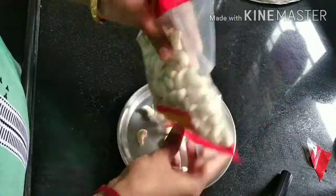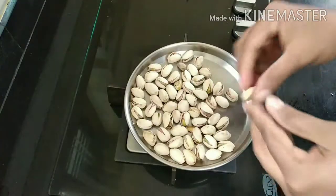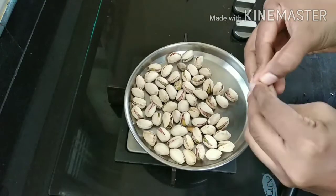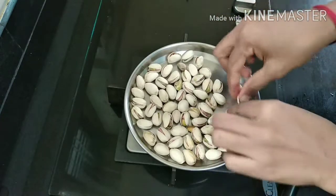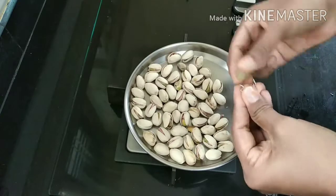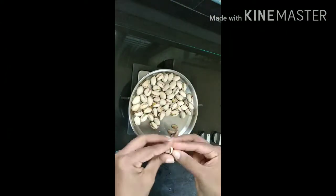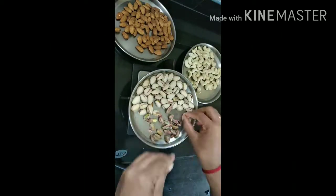I am going to share 4 ingredients. Let's fry the pista with salt and without salt, so we can remove the pista from here. 3 ingredients in the pan.